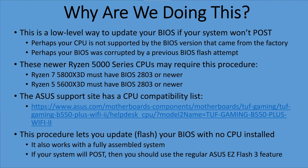Before we go any further, let's talk about why we're doing this. This is a low-level way to update your BIOS if your system won't post. If your system already will post, you don't need to do this — you can use the ASUS Easy Flash feature built into the BIOS. The main reason you might need this is if your CPU is not supported by the BIOS on the motherboard, perhaps because it was sitting in a warehouse for several months.